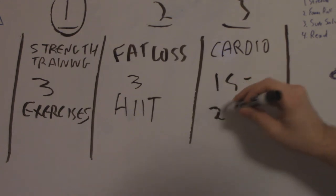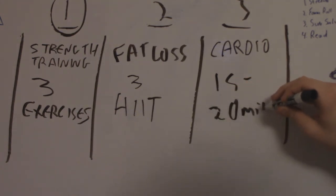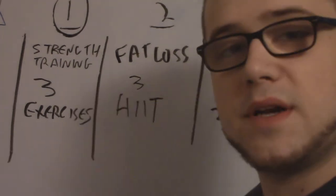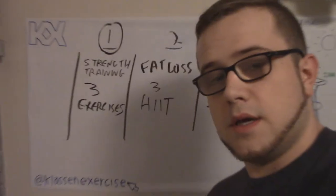The cardio will be 15-20 minutes, maybe 30 if I'm feeling ambitious that day. But this is the formula I'm going to try out and we're going to see how it goes — I might change it in the future.